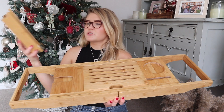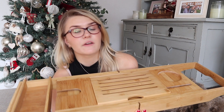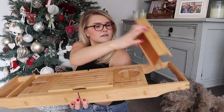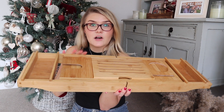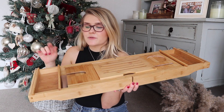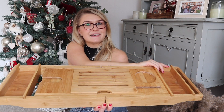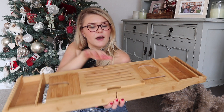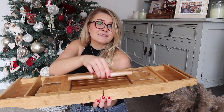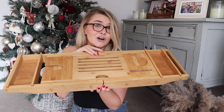I'd definitely put this on my Christmas list if I hadn't already bought it for myself. I have this on the bath all the time, even when we're just having showers. I have my stuff on one side and George's stuff on the other — his bathroom stuff there and my shaving stuff and conditioner there. I just love it so much; I kind of want to have a bath right now but I can't because I've got this video to film.